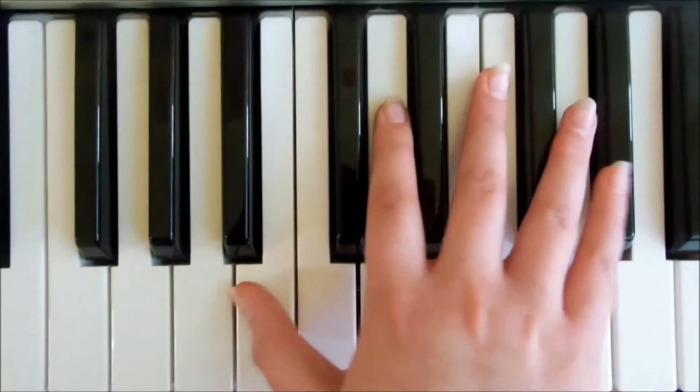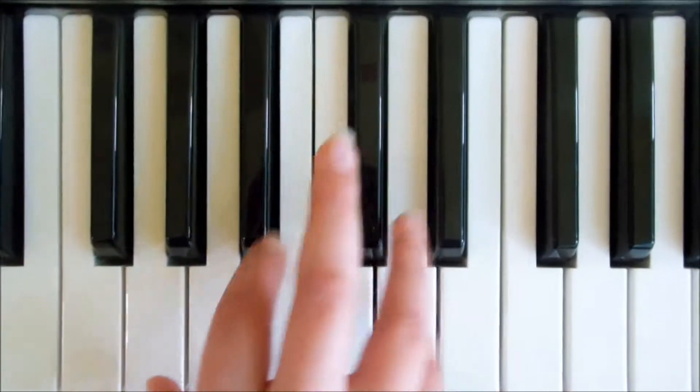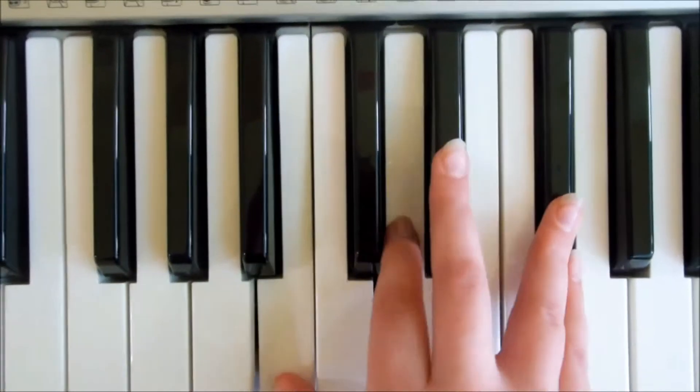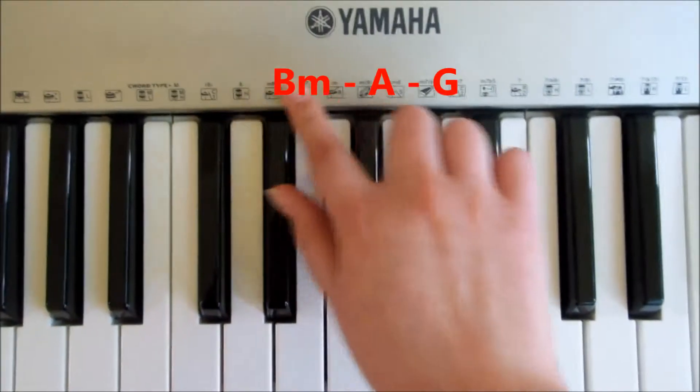And the chorus is: 'don't you worry, don't you worry child — heaven's got a plan for you. Don't you worry, don't you worry child.' So here are the chords again — B minor, A and G — if you want to pause the video.